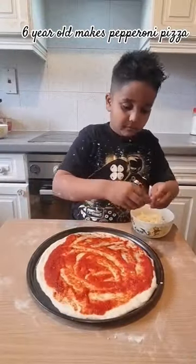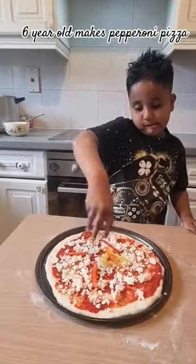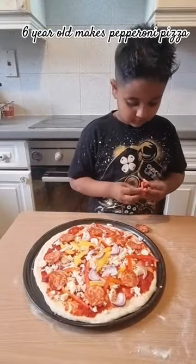Next add the oil and the cheese on the pizza base. Now let's add bell peppers and onions. Now let's add some pepperoni.